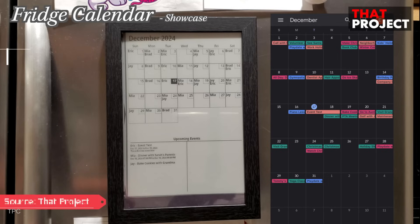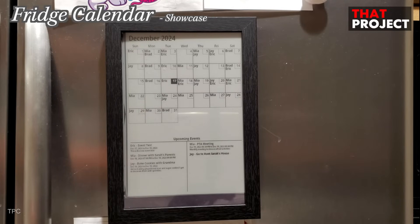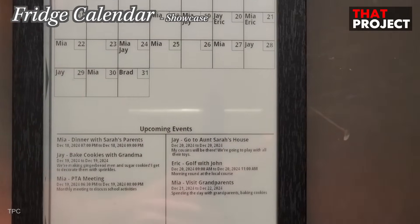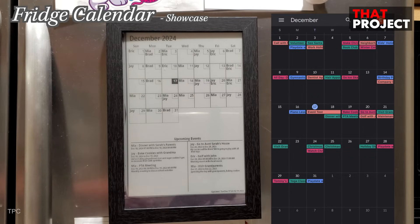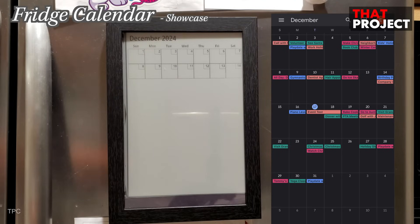Imagine having a sleek modern fridge calendar that syncs directly with your Google Calendar — no pens, sticky notes, or clutter. That's exactly what Eric has built. This e-paper calendar fetches Google Calendar data, displaying up to six upcoming events neatly and intuitively. It's battery powered and refreshes daily at midnight to keep everything up to date, with all updates handled seamlessly through the Google Calendar app.